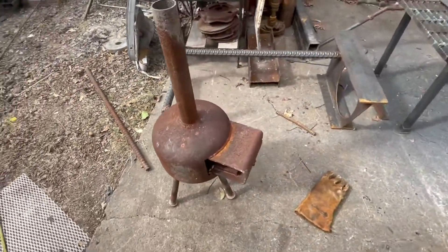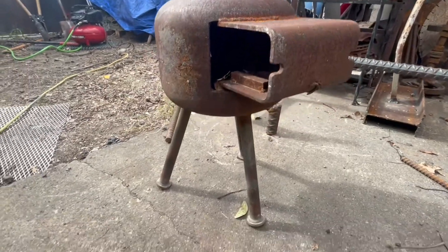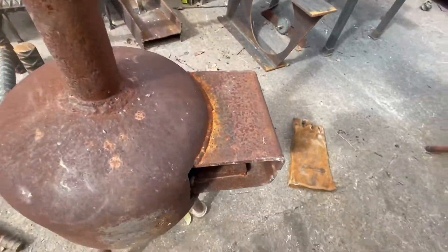And this is our project we're working on today. This is an old little stove I made and I want to modify it and put a door on it. So I'm going to cut this face off and put some sides on it.